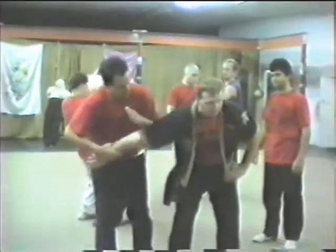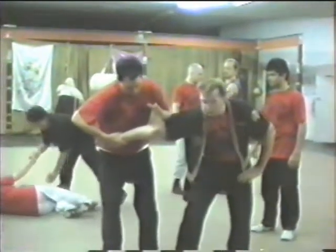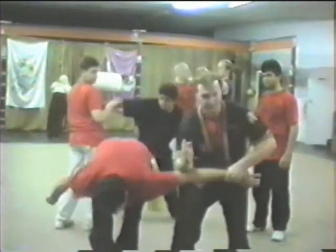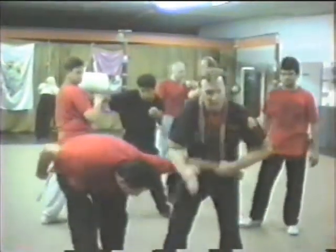He's got a straight arm bar. First thing is reversal — we're always looking for a stem. Here's your stem. See, the stem is forward. I come here, and I've got the lock. I've got the same lock he had.